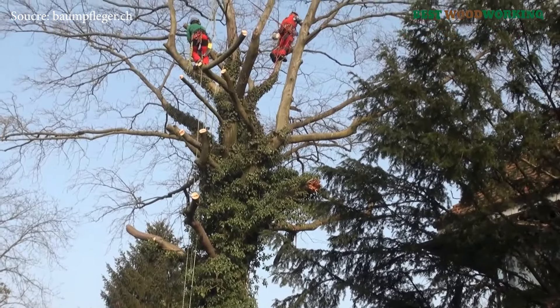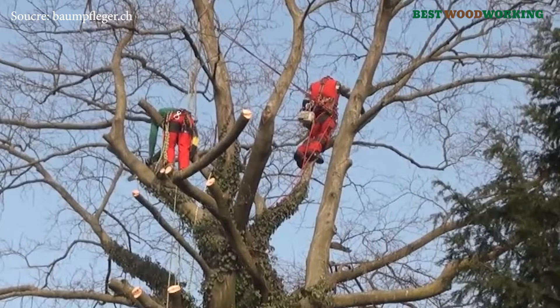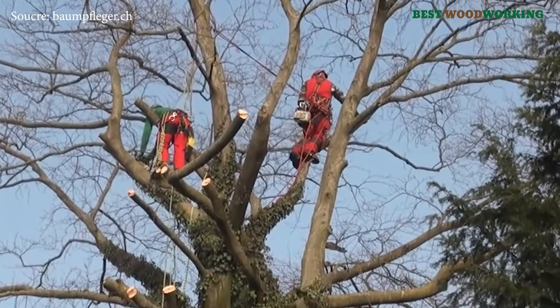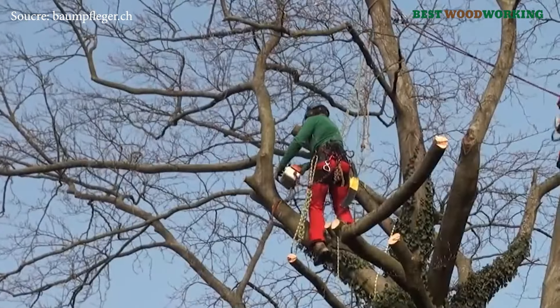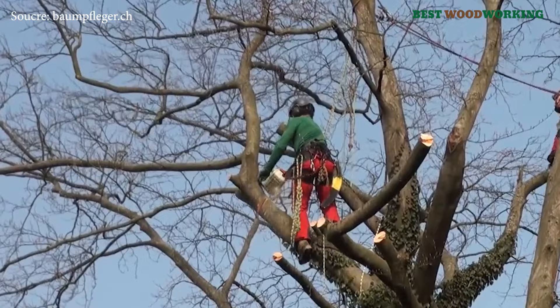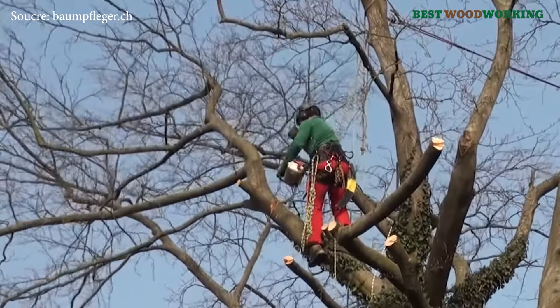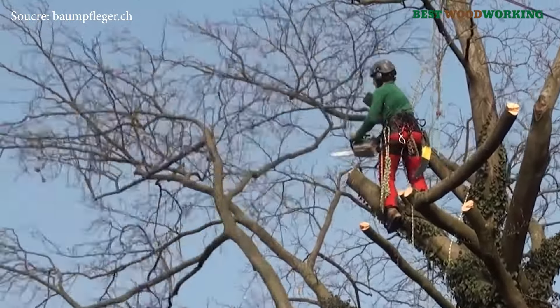The removal of a large copper oak infested with the giant polypore fungus presents a multi-faceted challenge that combines tree health expertise, safety measures, and the specialized climbing skills of professional arborists. This process is not only a technical endeavor but also an ecological responsibility, given the crucial roles these trees play in urban parks, gardens, and forests.